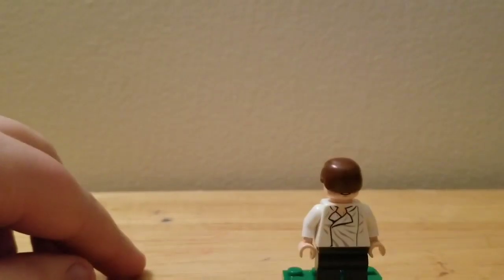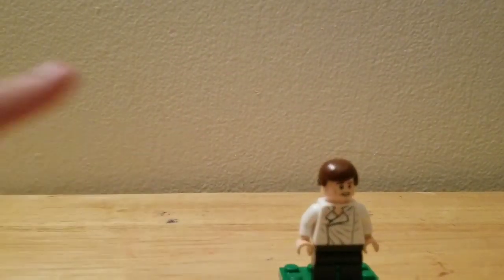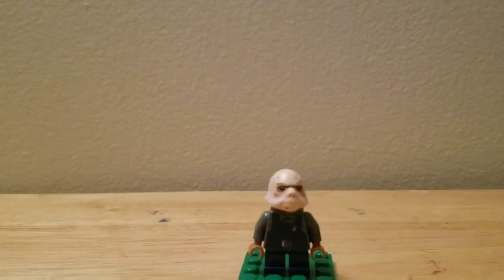Let's move back to the front. I forgot to put the hair in. He has a nice shirt printing and some dark brown legs.